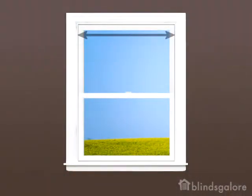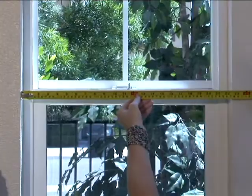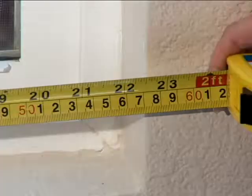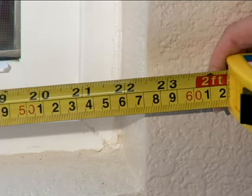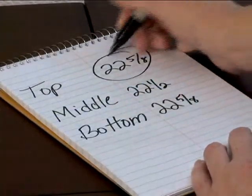For an inside mount, first measure the width of the window inside the casing where you'll be mounting the blind. Use your steel measuring tape to measure the width of the window in three places, rounding to the nearest one-eighth inch. Measure the top, middle, and bottom. Write down all three measurements. For inside mount vertical blinds, you will use the top measurement width when ordering.